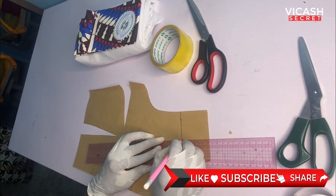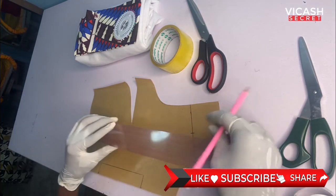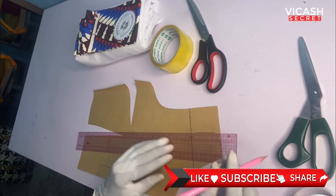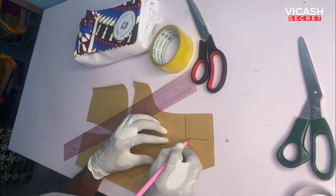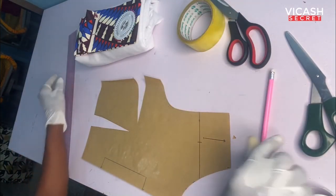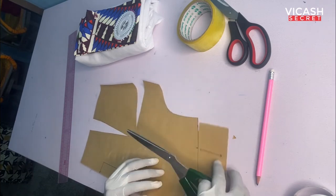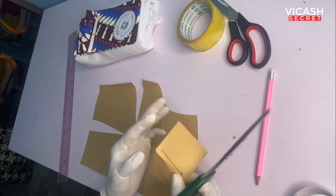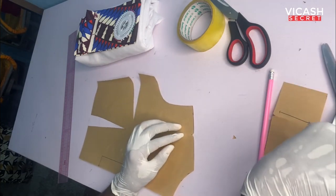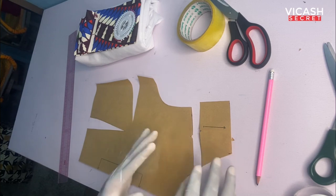I create a notch because I'm going to separate it from the main block. I also need a straight grain line to help me during layout, so I draw the grain line and end it with an arrow. Then I cut this piece out and create notches — the notches are there to help me join accurately after cutting.